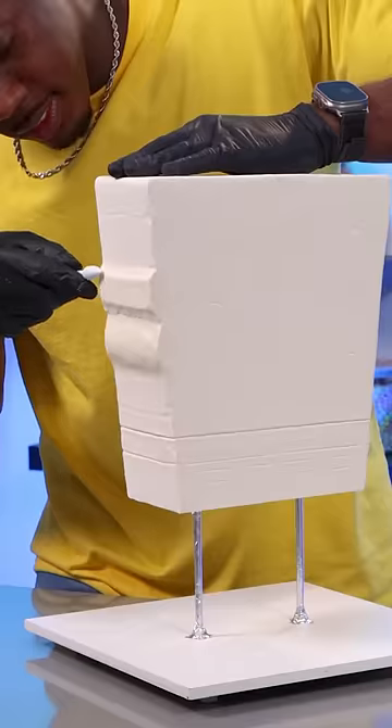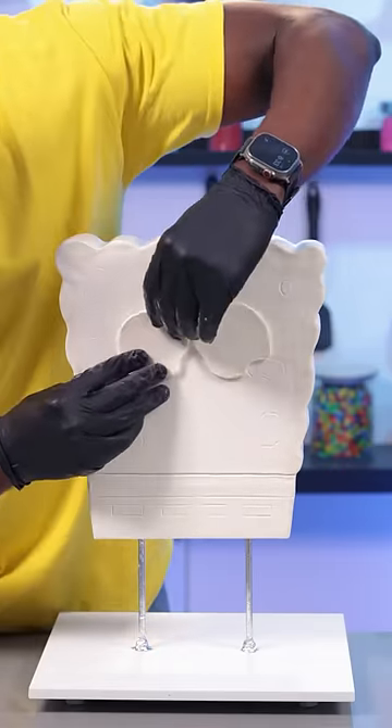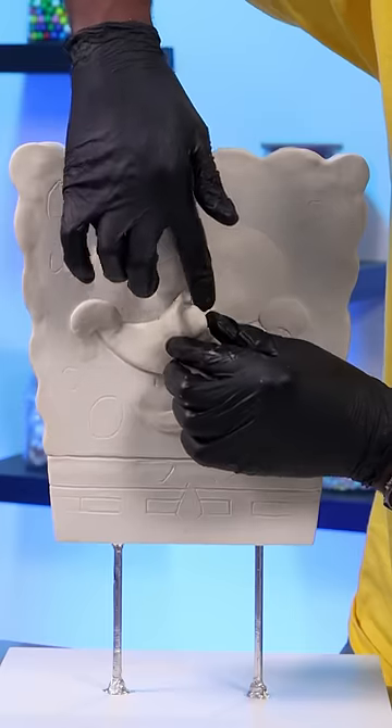The hardest thing about this is that I'm turning a 2D character into a 3D cake, and that's a really difficult thing to do. So I had to look at so many pictures of SpongeBob from all different angles just to make sure that I had all the proportions right.